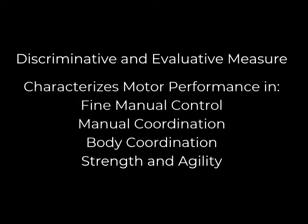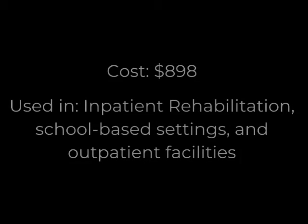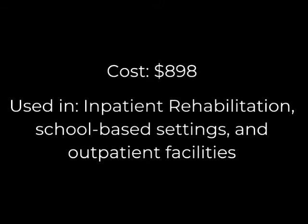This assessment costs $898 and is most commonly used by therapy providers in inpatient rehab, schools, and outpatient facilities.